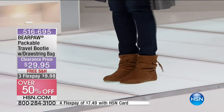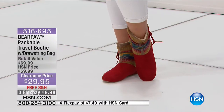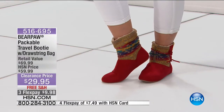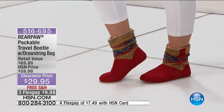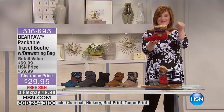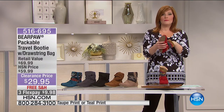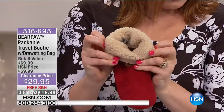Bear Paw — happy feet! You want happy feet that are comfortable, that you feel like you could walk miles in. You are going to love this packable travel bootie. My sister got this boot for Christmas from my mom. We're opening presents on Christmas morning, she took them out, and I'm like, 'Hey, that's Bear Paw!' Right away she put her feet right into them.